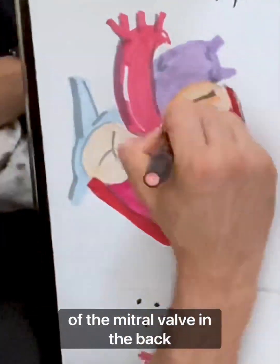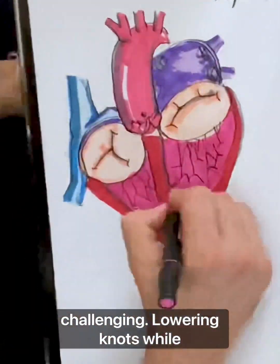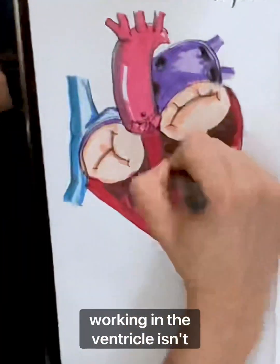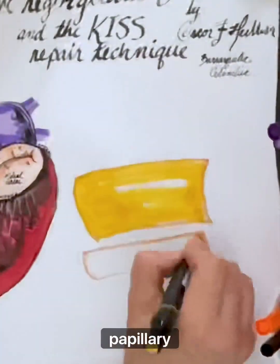I want to highlight the location of the mitral valve in the back of the heart, making surgery challenging. Lowering knots while working in the ventricle isn't straightforward. This is particularly true when dealing with the anterior papillary muscle.